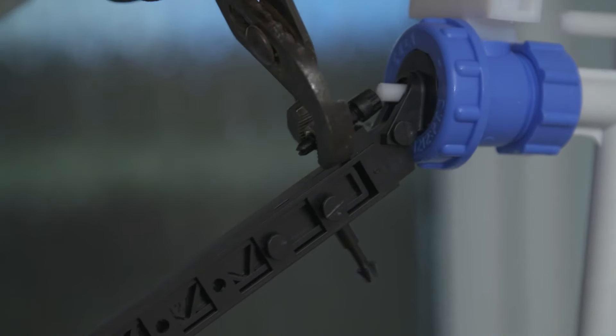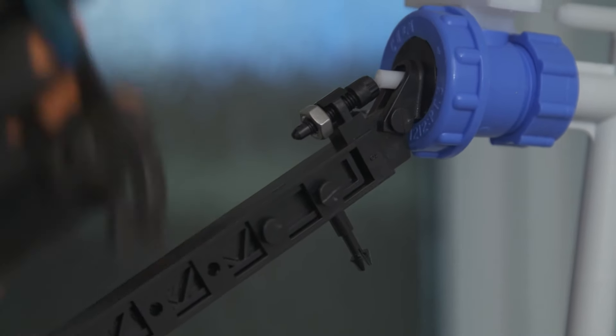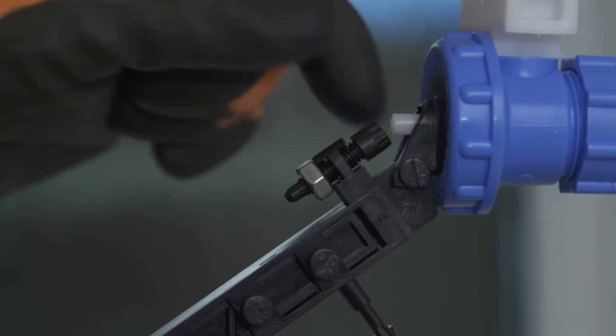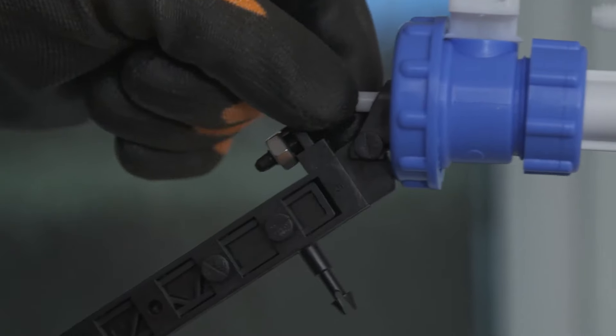Next, adjust the screw closest to the valve. Using the spanner, loosen the locking nut. Turn the screw towards the valve to lower the water level, or away from the valve to raise the water level.